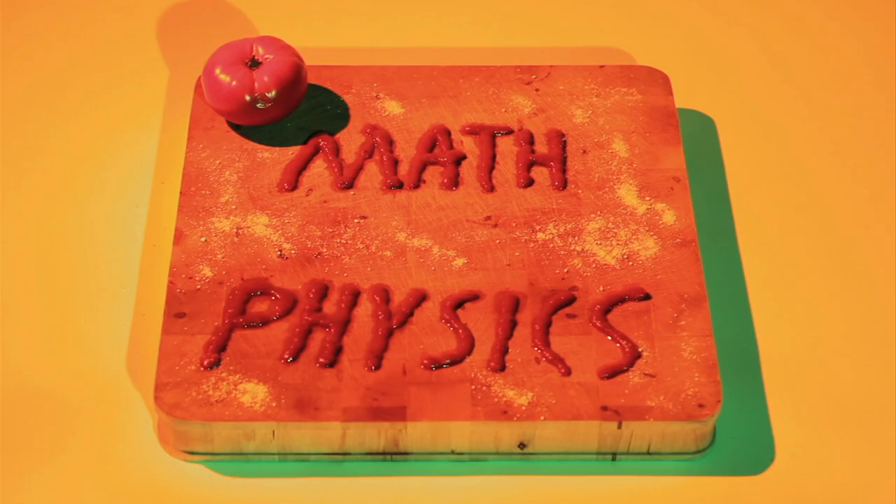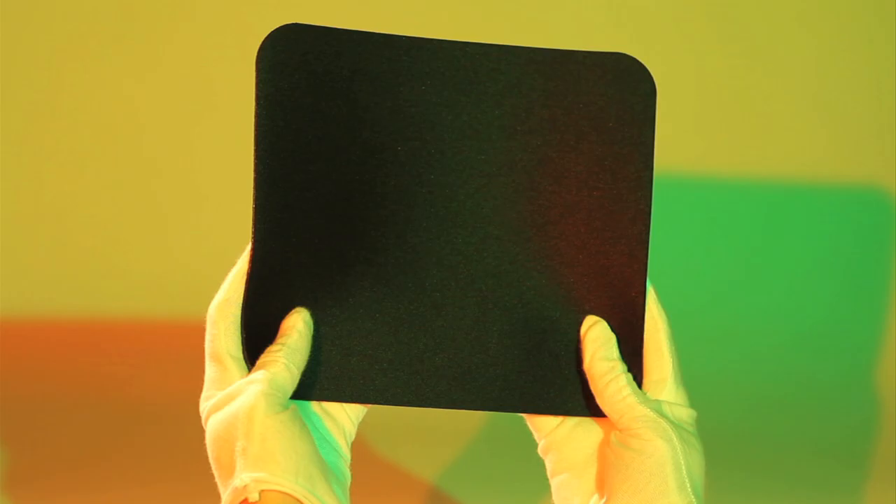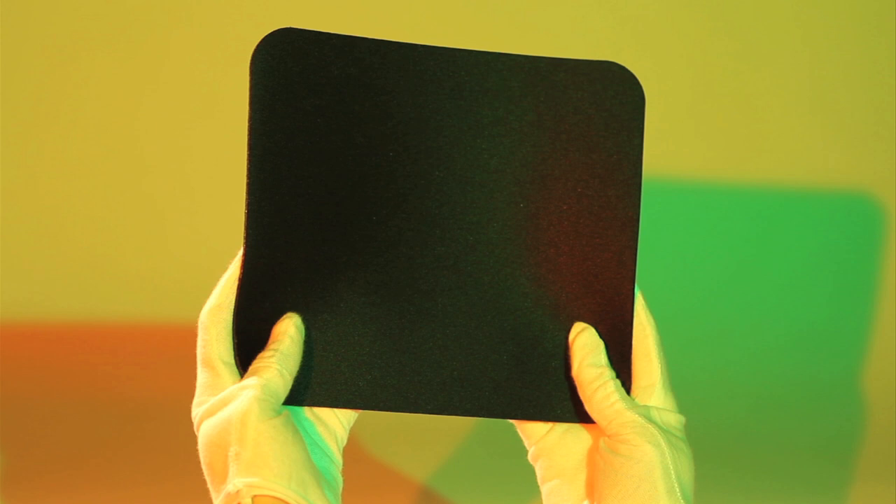But why should the tip stay up just because you've bent the crust? To understand this, you need to know two things: a little bit about the math of curved shapes, and a little bit about the physics of thin sheets. First, the math.